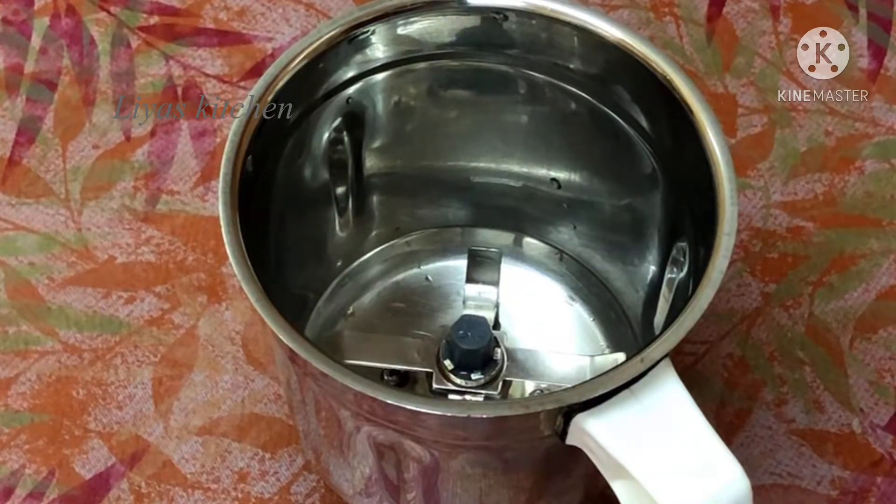Then we will add a batter. I will mix it in a jar, and then we will mix it in two pieces.